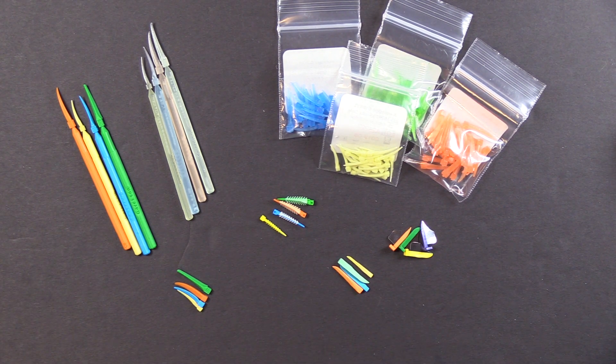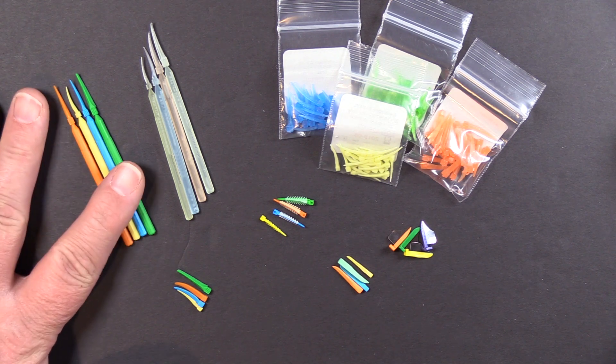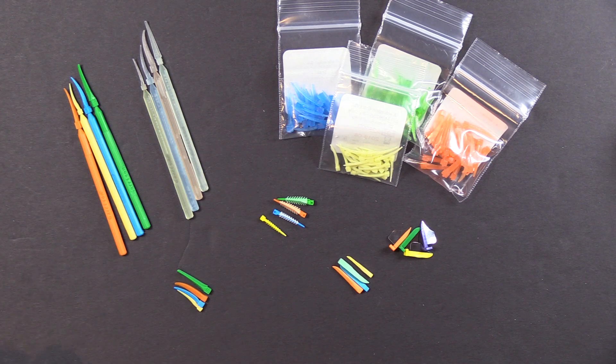We're going to look at each one of these because different questions have come up over the years about each specific one, so we'll tackle them in order. The first wedge we introduced was the Wedge Wand, here on the far left, and then a cure-through version for use with our cure-through sectional matrix system, CompositeClear.